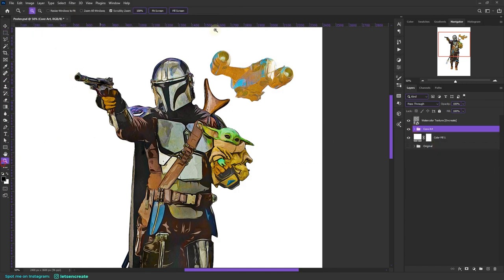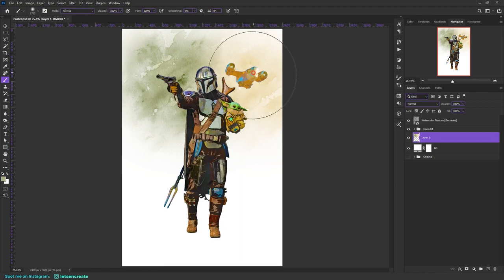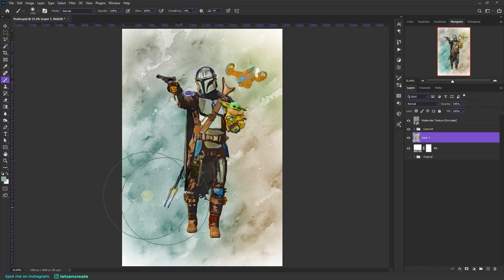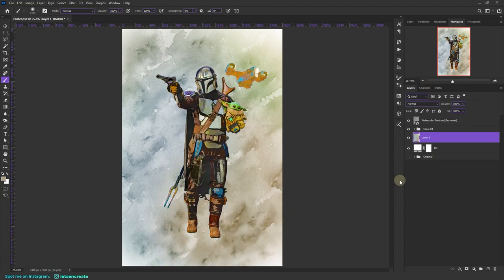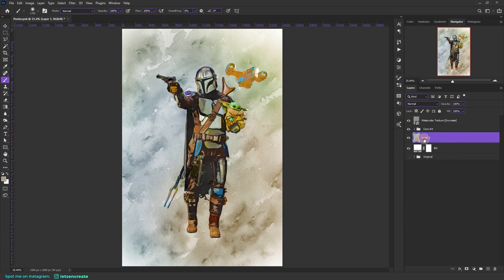Now we'll create the background. I'll create a new layer on top of the background, rename it 'bg', pick some colors — just going with my preference — and use a soft round brush, dabbing some colors to fill the background. You can see how the watercolor texture interacts with whatever we paint underneath. You can turn it off to see the difference.